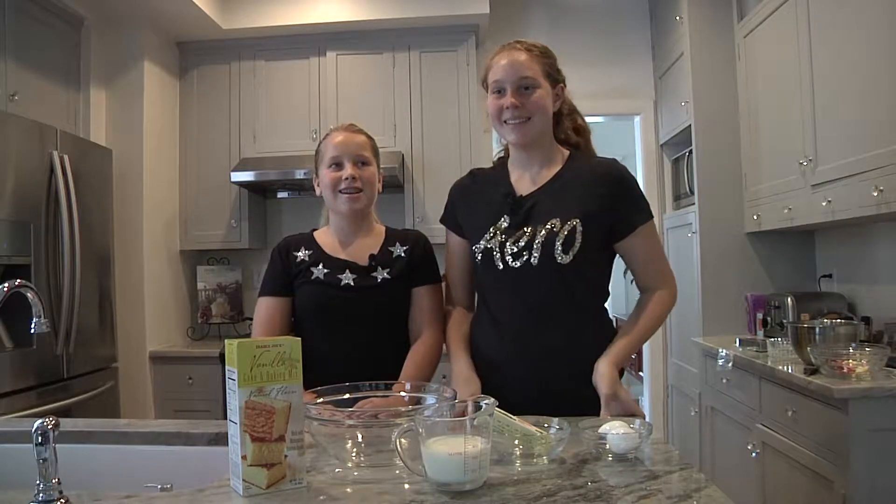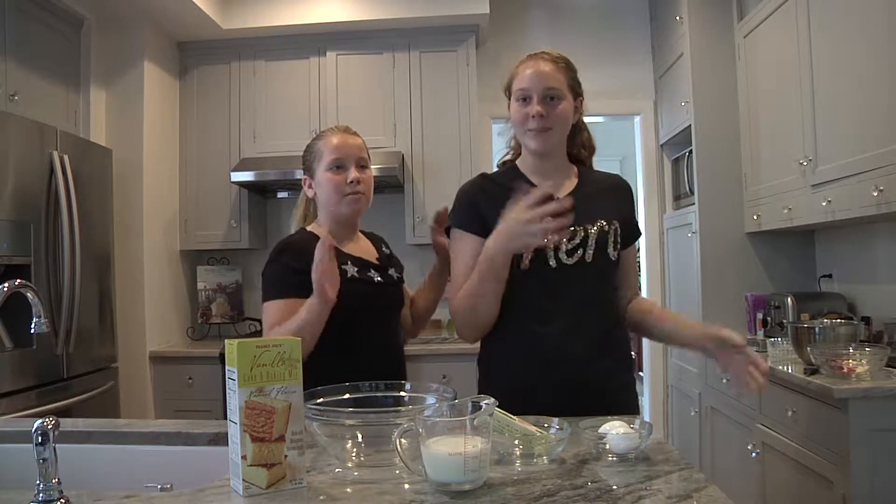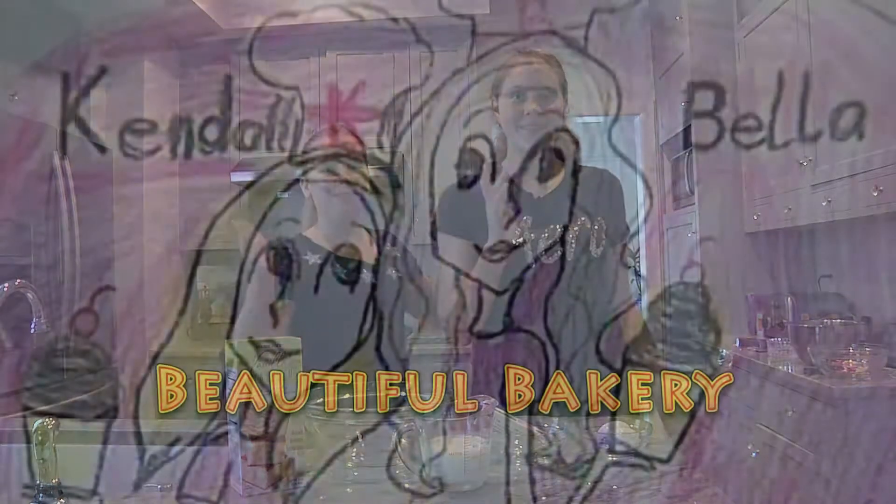Hey guys, it's Bella and Kendall and today we are going to be making Emoji Cake Pops!